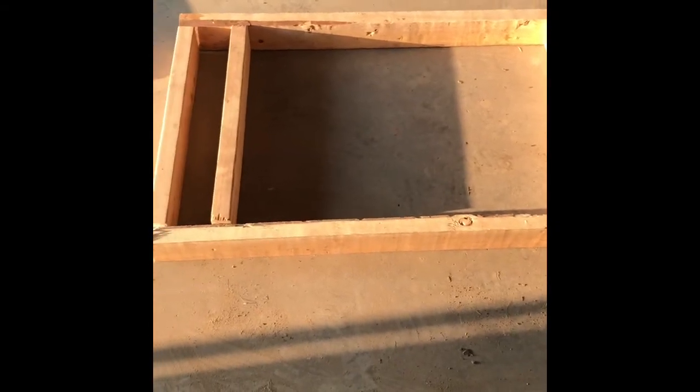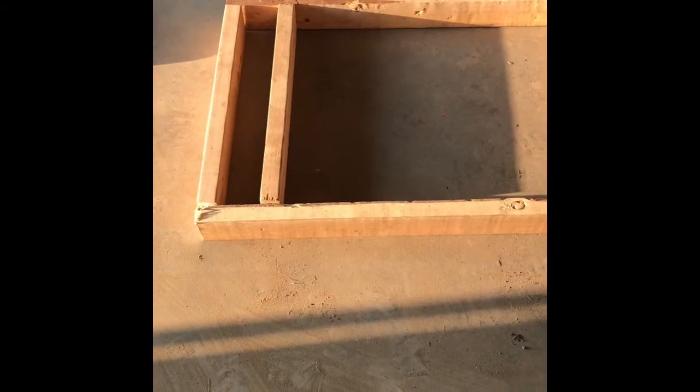I'm going to be making a frame out of two by fours. The frame itself is 76 and a half inches long.